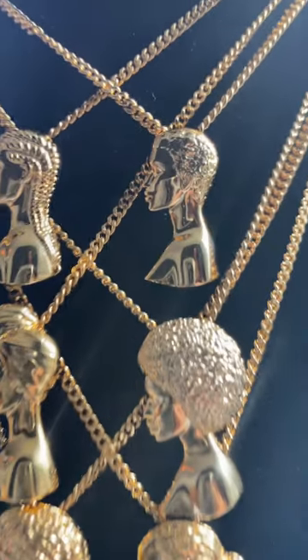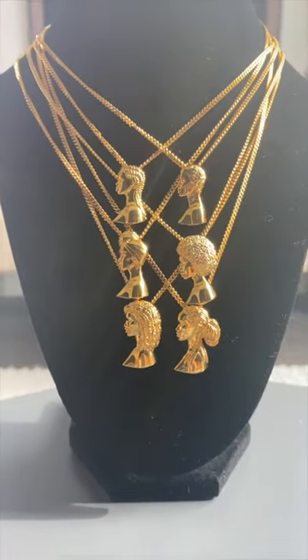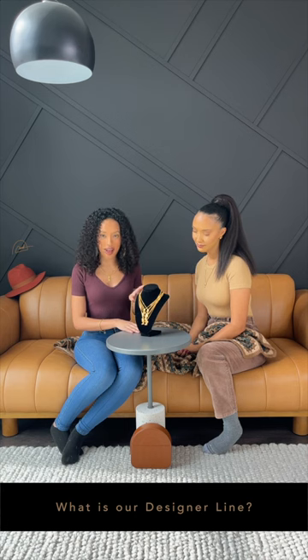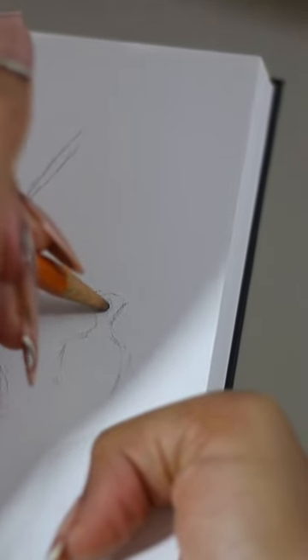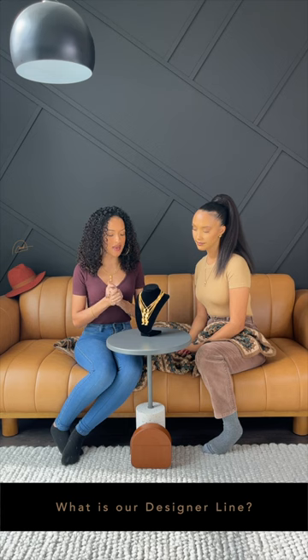Today on the New Jewel Nook we will be talking about our Muse collection, which is our first collection from our designer line here at New Jewel. Our designer line is the pieces that we actually design — pieces that are creatively drawn from scratch and come from one of us.